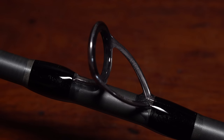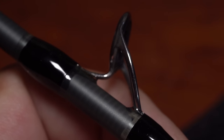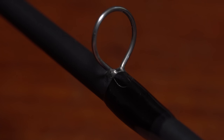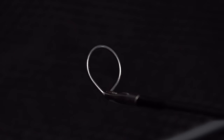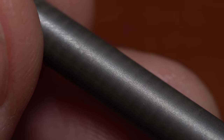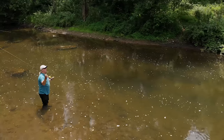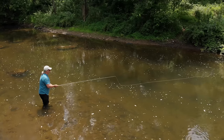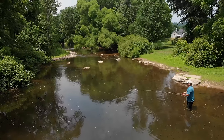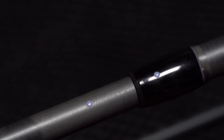Two super tough Fuji Torzite stripping guides that tilt slightly forward help this rod shoot line incredibly well — one cast and you'll know exactly what I'm talking about. The remainder of the guides are REC titanium recoil single foot guides, including the tip top. The multi-modulus blank is constructed using proprietary nanocarbon materials. I have not a clue what that actually means, but it sure sounds important, and I'm sure it's one of the reasons the rod casts as well as it does. For me, it feels medium fast to fast, but with a rather forgiving tip. I've always been a big fan of witness or alignment marks, so was glad to see the rod had them.